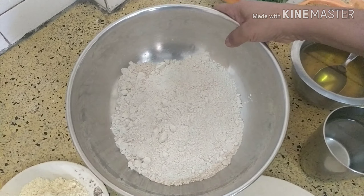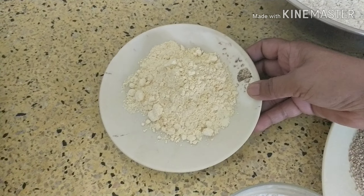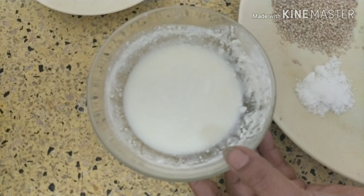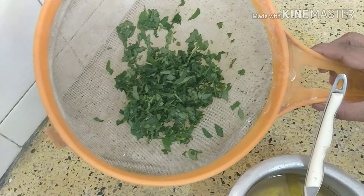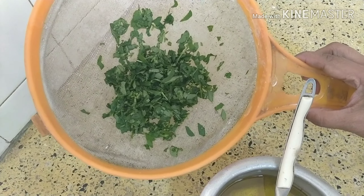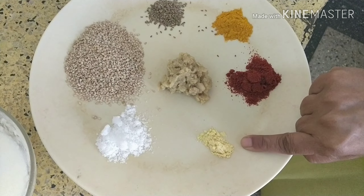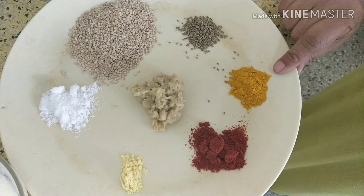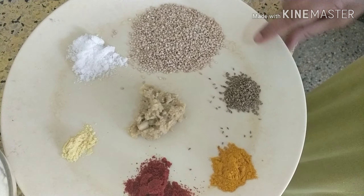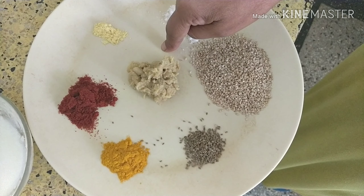For making khakras you need two bowls of wheat flour, two tablespoons of gram flour, three tablespoons of curd, two tablespoons of oil, and one big bunch — or about three to four tablespoons — of methi, chopped finely. Other masalas needed: a pinch of hing, one and a half teaspoon of red chili powder, one teaspoon of turmeric, one teaspoon of carom seeds, one and a half tablespoon of sesame seeds, salt to taste, and half tablespoon of ginger garlic paste.